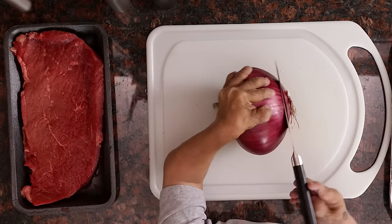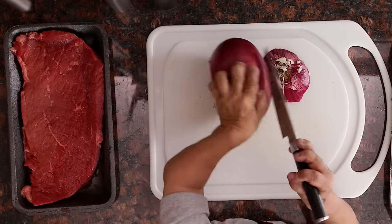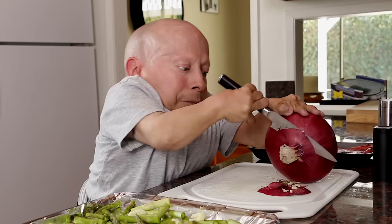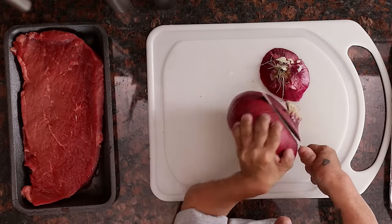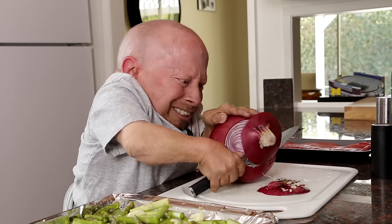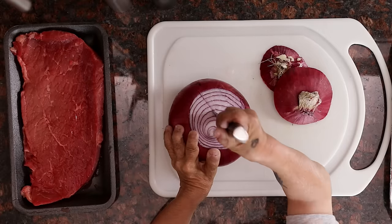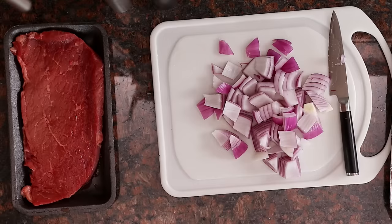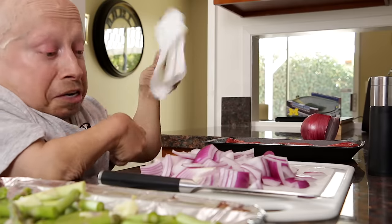And now we got our onion. And cut. Had to get a towel, because I'm crying again.